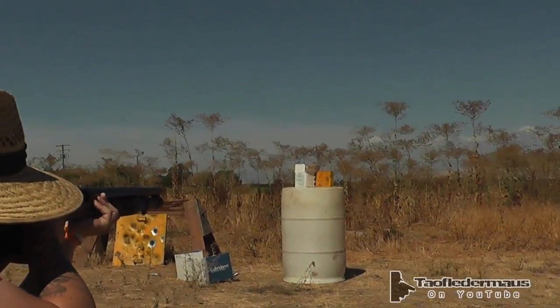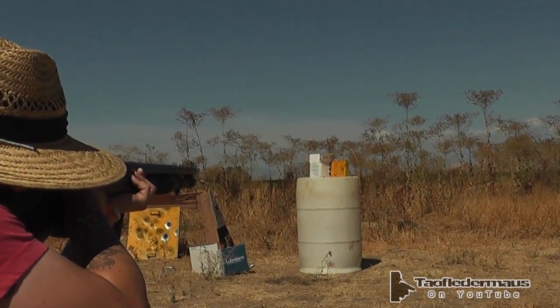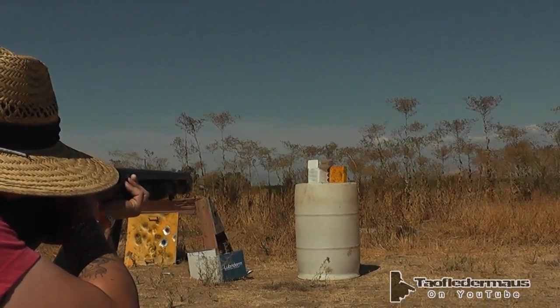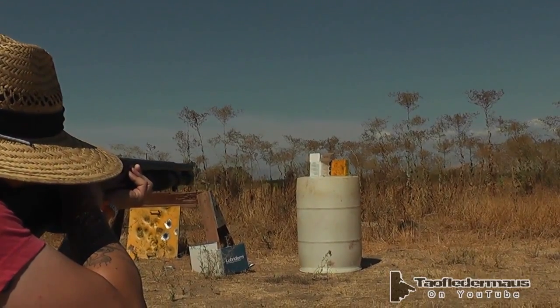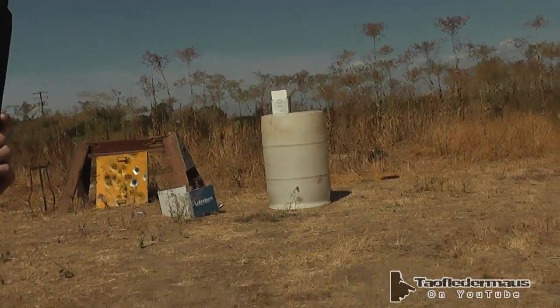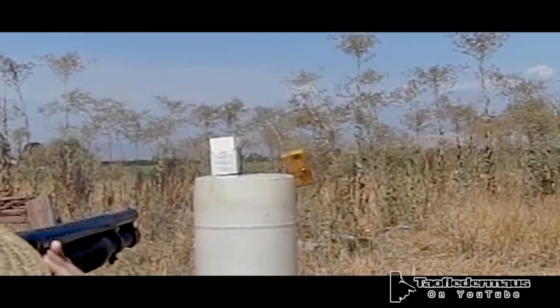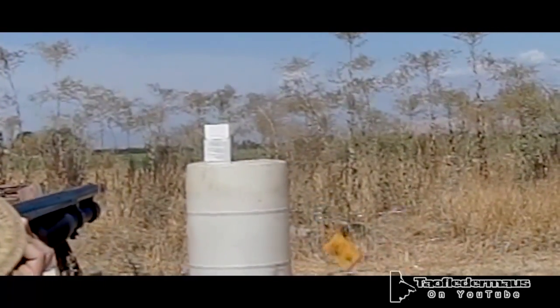Carbide shot one against steel plate — probably one of the craziest loads we've ever shot. You can definitely see why we set that plate at an angle. All the debris, the tungsten, pieces of steel and everything else just deflected off to the side and into that box of clay. And if you look closely, you can actually see the wadding bounce off and go into that box too, showing how much energy even the wadding has.